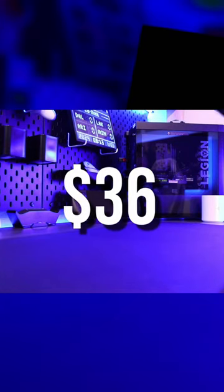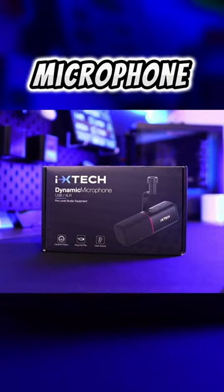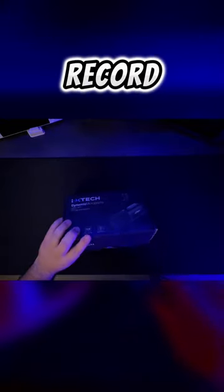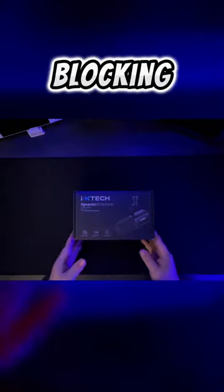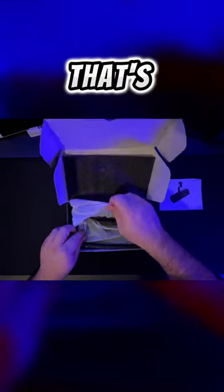I just dropped $36 on this microphone. Introducing the new ixtech dynamic microphone. This microphone promises to record and stream with clarity, locking out all that unwanted noise. With its sleek design and dual USB and XLR connectivity, it provides a plug-and-play setup that's compatible with almost any system.